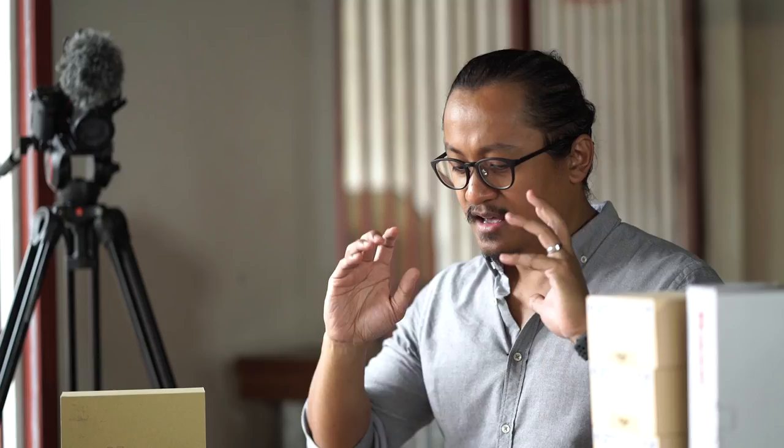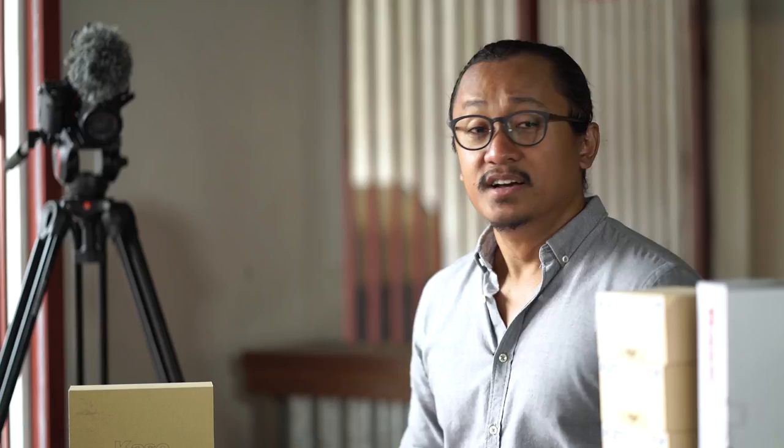Why does Beyond Reviews highly recommend the Case cell phone camera lens kit? It is nicely priced, it's made of high quality material, and it doesn't have the distortions and vignettes like other cell phone camera lens kits. If you compare it to the Moment and XO lens, this is a lot cheaper — those brands are more expensive. It's also compatible with a lot of phone brands.